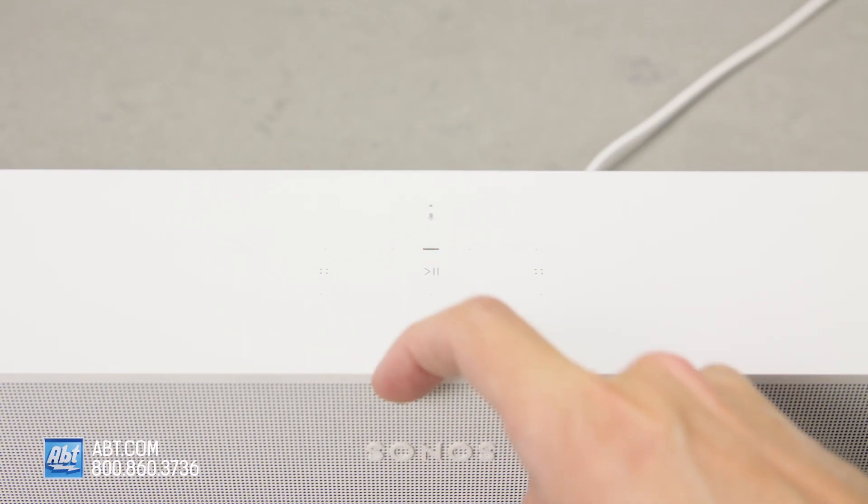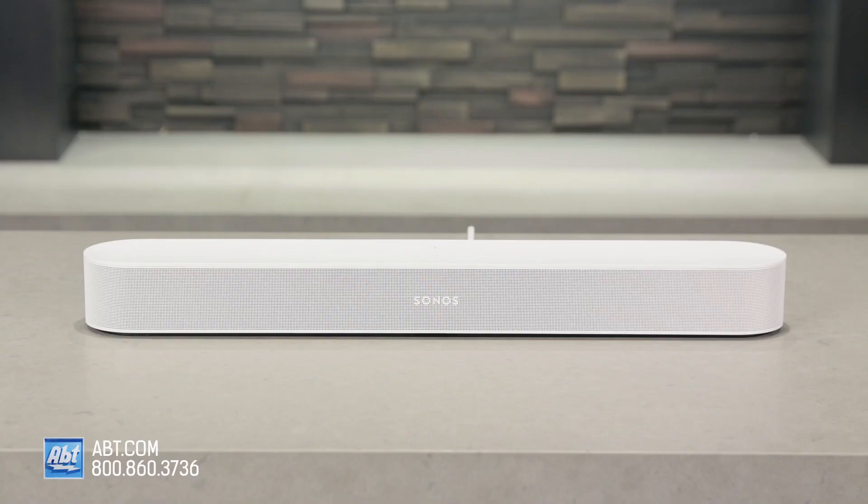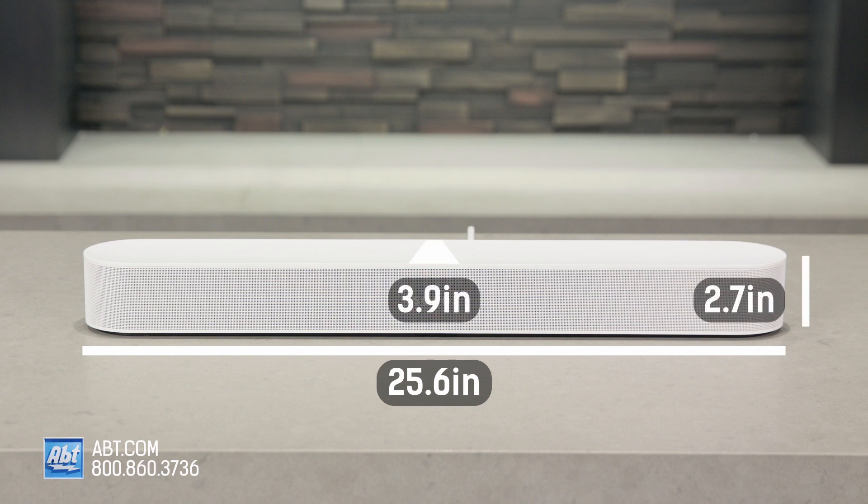Onboard controls are still the same — you get touch controls for play and pause, skipping or replaying a track, and a button that mutes the onboard microphones. And it's the same size as the original: 25.625 inches wide, 2.72 inches high, and 3.94 inches deep.